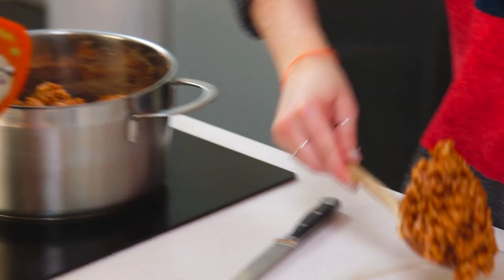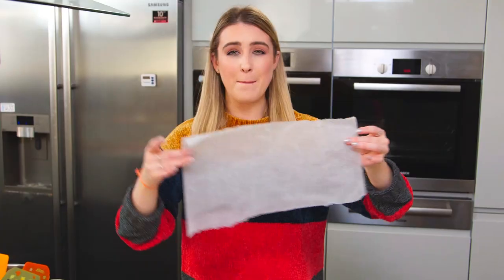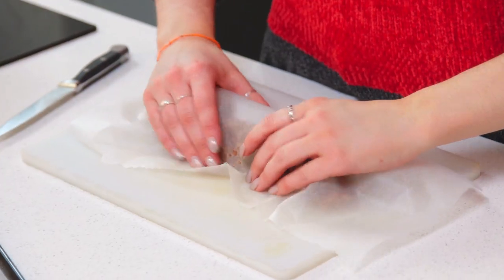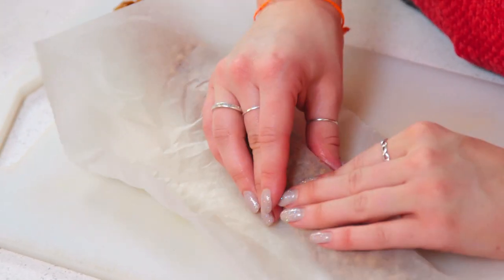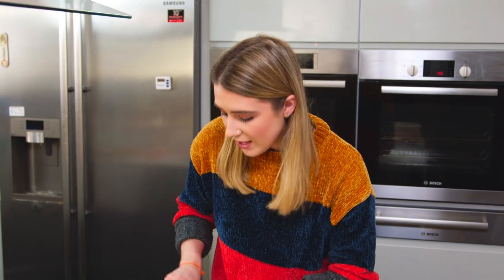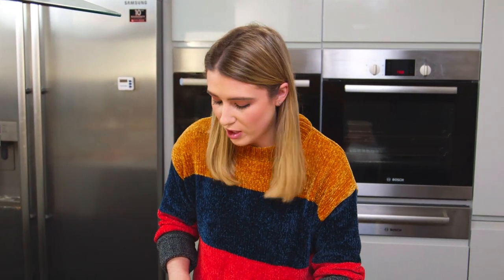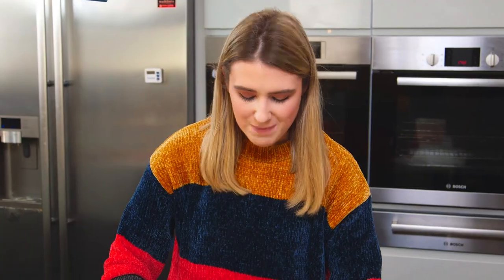To form my toffee crisp shape, I'm going to scoop some of the rice krispies mixture onto my baking tray. So I don't have to get my hands too dirty, I'm going to take a piece of baking paper and press it into a sausage or salami shape. Once I'm happy with the shape, I'll take a sharp knife and cut those into smaller bars. You can make these as big or as small as you like — just neaten them out and soften the edges — then they go onto a baking tray lined with baking paper.